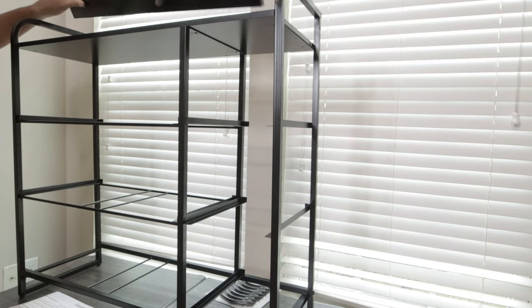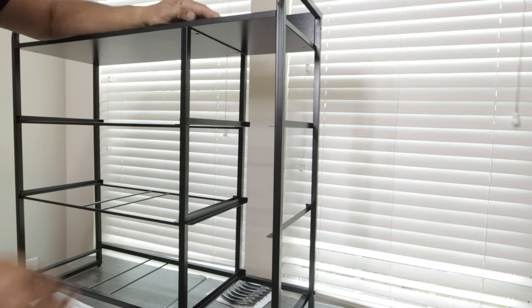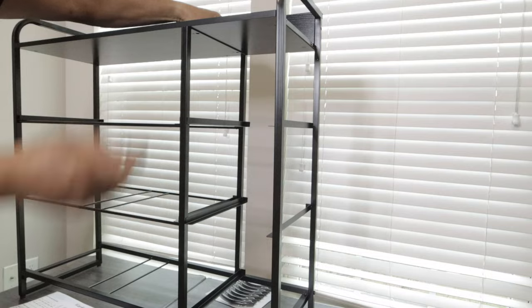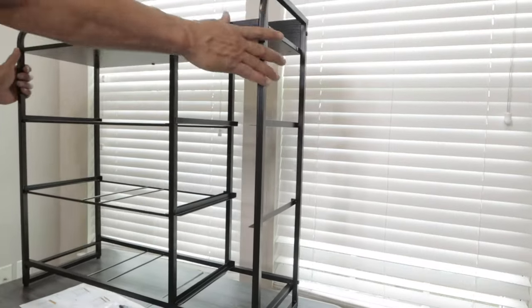I'm going to put the back on right now — this is the back right there. As soon as I have the back on we should be ready. This goes right here like that, so we're going to put the screws in here, some more screws in that one at the back, and then start putting the drawers in — and that's it.